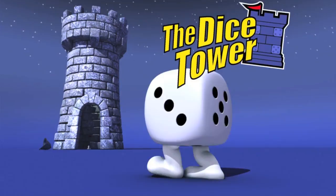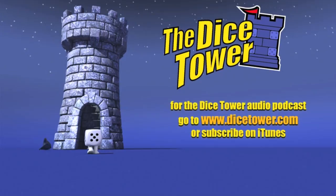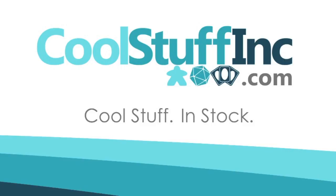Thanks so much for watching the Dice Tower videos. Find more great videos and reviews as well as our top-rated audio podcast at Dicetower.com. You can also find other great shows at Dicetowernetwork.com. I'm Eric Summerer, and you've been watching the Dice Tower. The Dice Tower is sponsored by Cool Stuff Inc., where you can find great games for great prices — check them out at coolstuffinc.com.